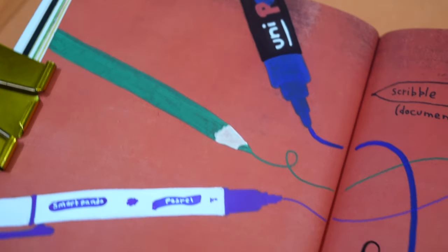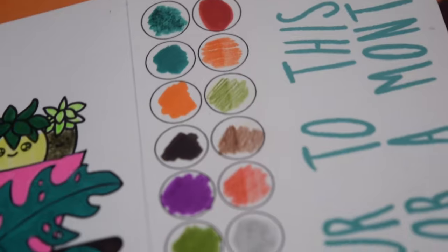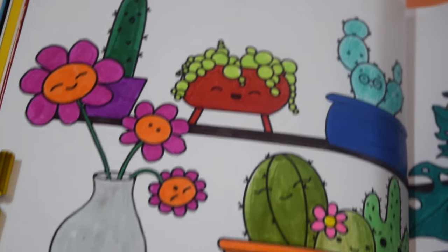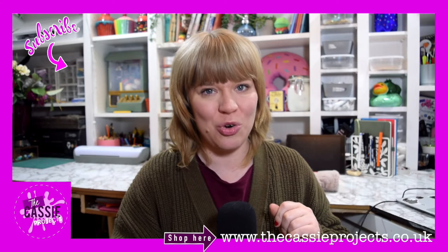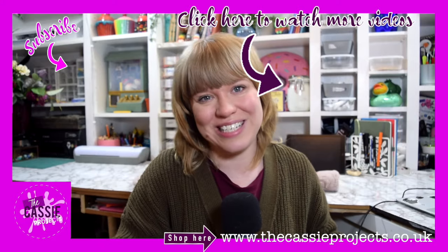Thank you so much for watching. I really hope you enjoyed that video. It was a long process having to film during the month of February but I think it was worth it in the end and I absolutely love how my pen page turned out. I think it was my favourite one this week. Let me know in the comments which one your favourite was. Do carry on watching some more videos and I will see you soon!